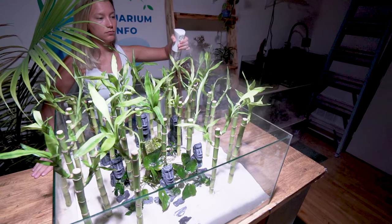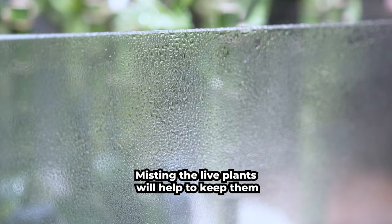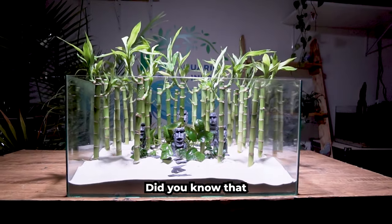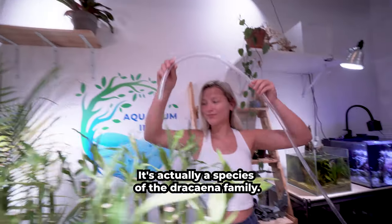It's time to spray it down. I always get asked why I spray down my tanks with water before filling them up. Misting the live plants will help to keep them both moist and happy while we prepare to fill up the tank. Did you know that lucky bamboo isn't actually bamboo? It's actually a species of the Dracaena family.